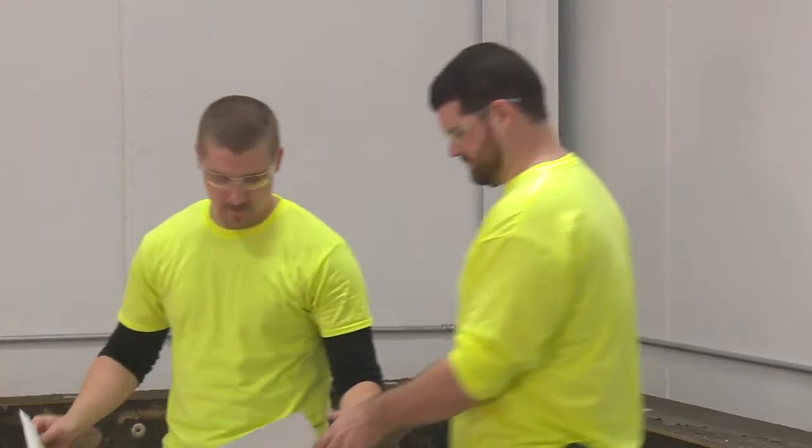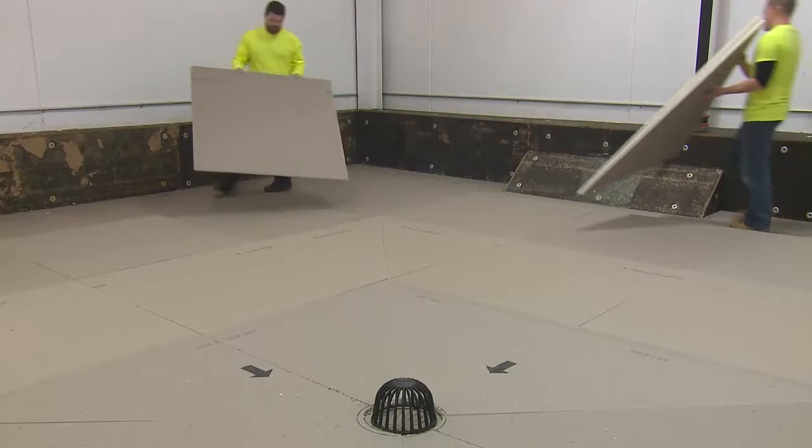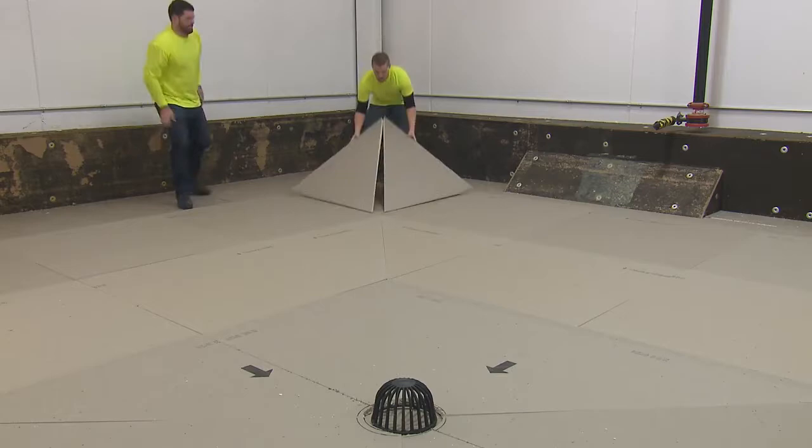This video is part of an educational series on Hunter Panel's tapered poly ISO installation. This segment covers how to install a tapered system starting from a tapered sump.